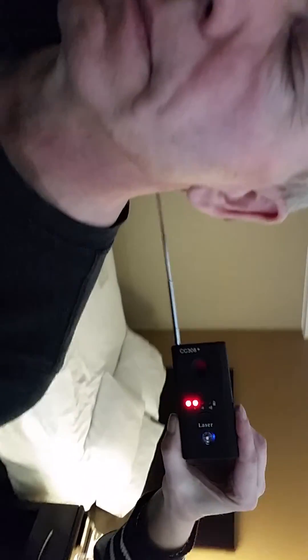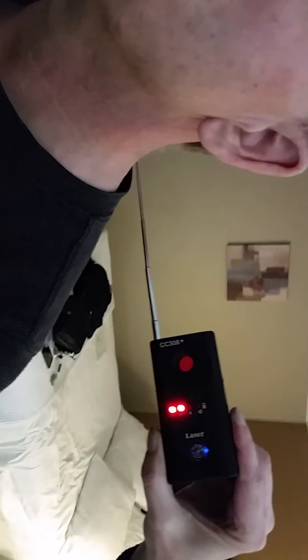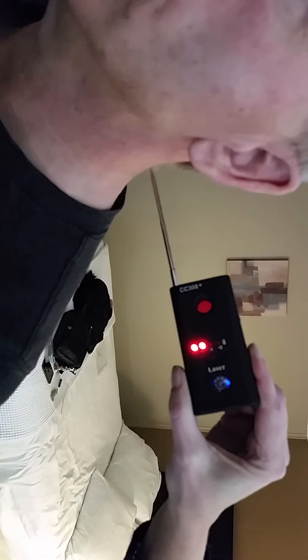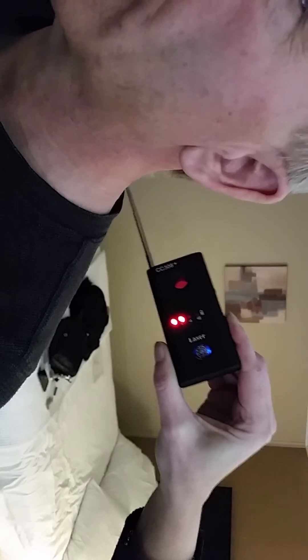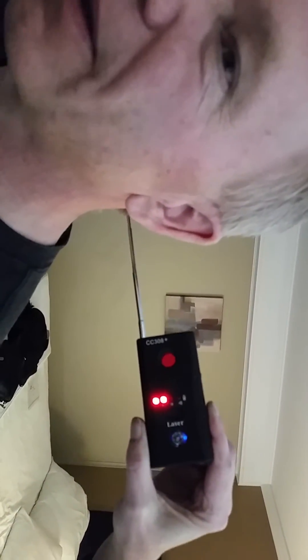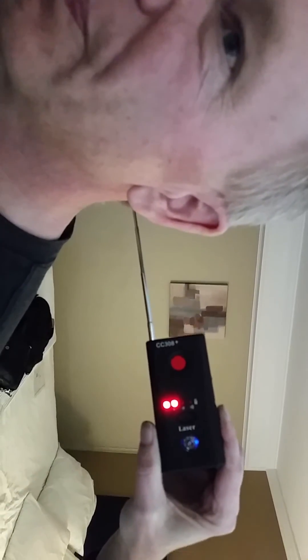We've never tested his neck before. I can't see what I'm doing, I need my glasses. I'm not getting anything back here — nothing back of my neck. Wait, right here — there it is! We got something back there. Yes, you do. So they're in me as well.